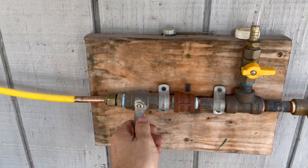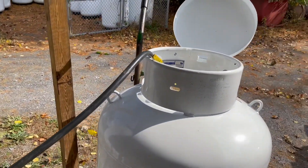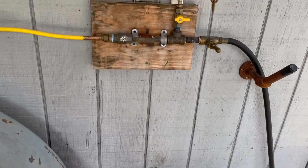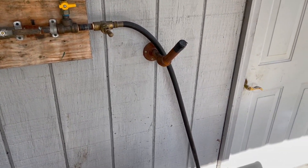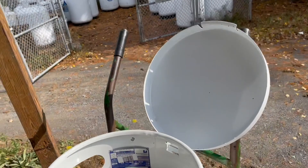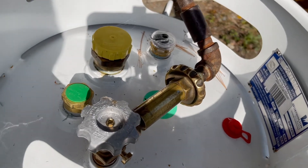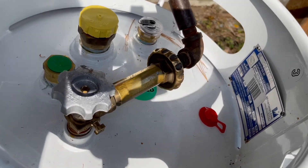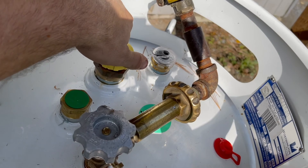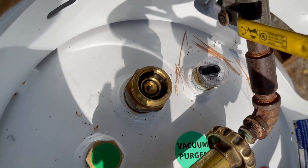Now we can come back down and open our pressure line to check if it still has vacuum. I just open the fill valve up to see if it's still sucking for air — and it's not. It's seated the check valve in there, so this tank is fine to be set aside for installation.